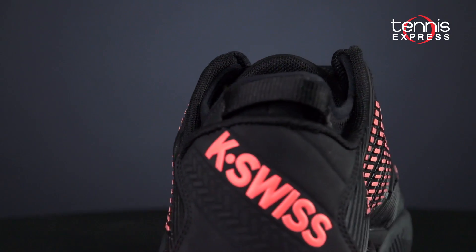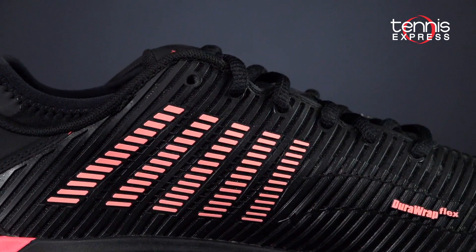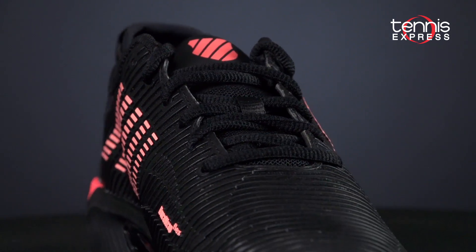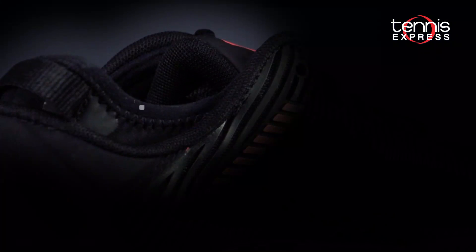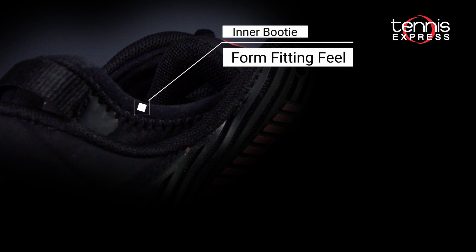In the upper, lightweight, breathable mesh is protected by K-Swiss's DurRat Flex and DragGuard 7.0 technologies. This model stands out from other Hypercourts thanks to its soft, booty construction designed for dynamic performance and a secure fit.